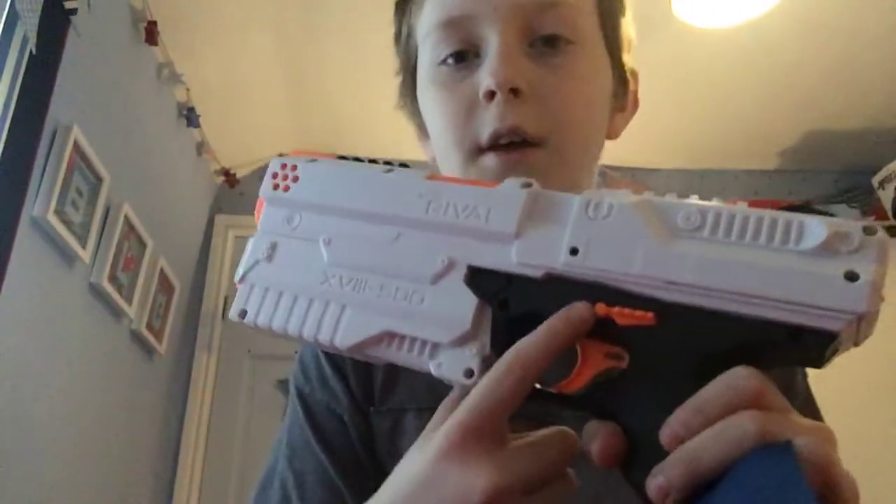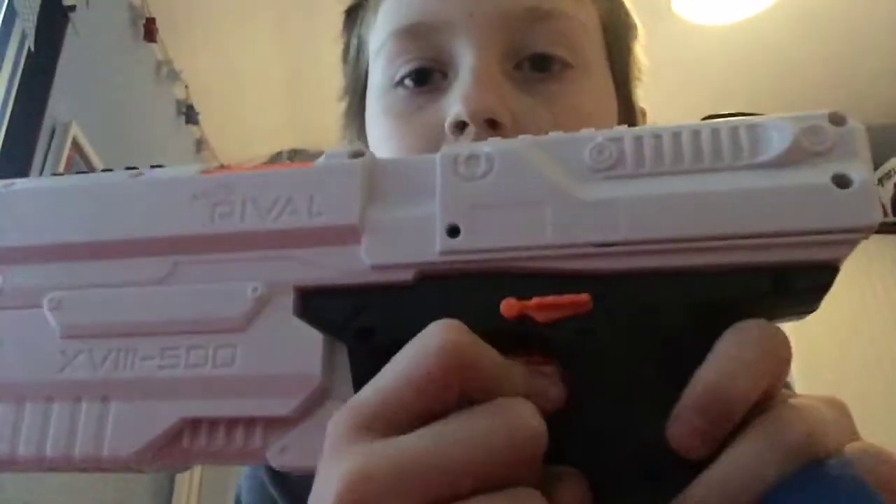If you're wondering what this is here, it's quite obvious — it's a safety catch. It's a very powerful gun; if you fired it indoors it'd ricochet and probably hit you in the face. So if the safety catch is down it won't fire, just in case you're pointing it at someone as a joke and it actually goes off. That's why you've got the catch here.